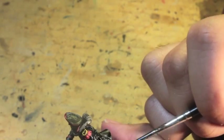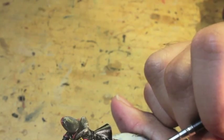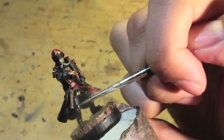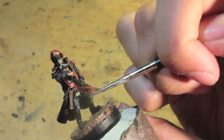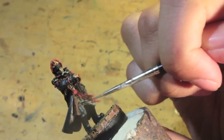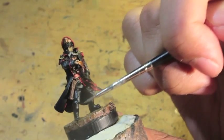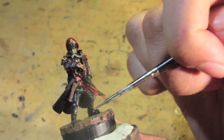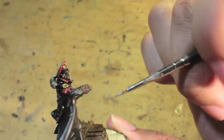Traditionally, where you want your light source to be coming from is the upper left-hand side — like sunlight hitting the model from the upper left. But I think the way my lighting setup is, I still kind of get that effect because I've got two other lights going at the same time in order to catch the model while I'm filming it.